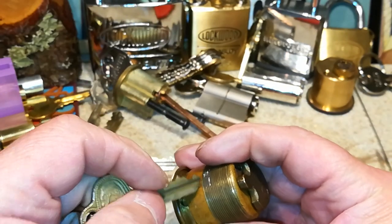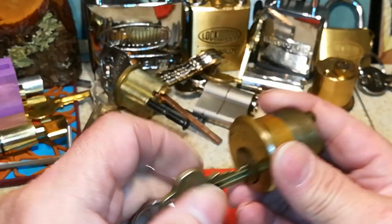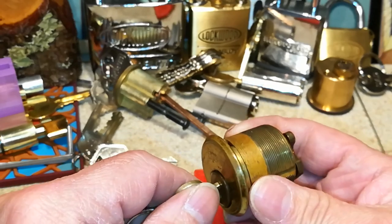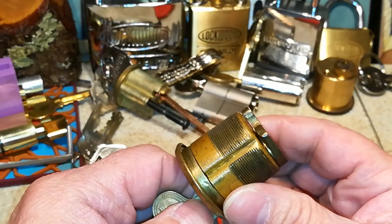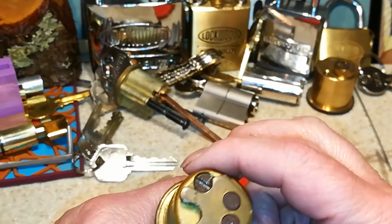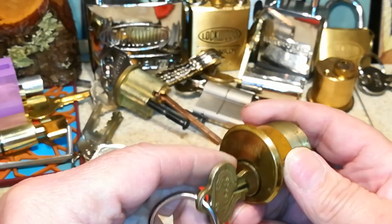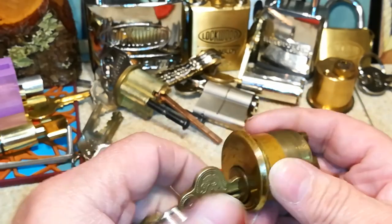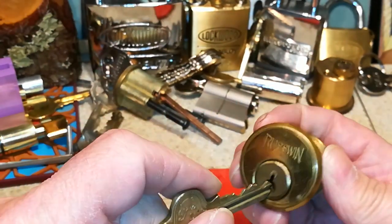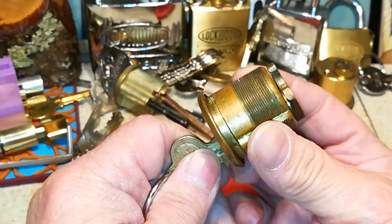And second, to reduce wear and tear on the pins, since the guards are constantly going in and out — taking inmates somewhere, transporting them. But that's what I found out in my research, because why would a prison have locks with ball bearings if they were easier to pick?